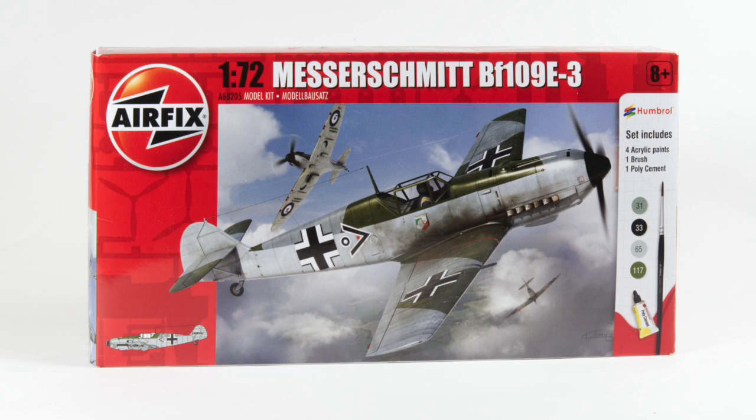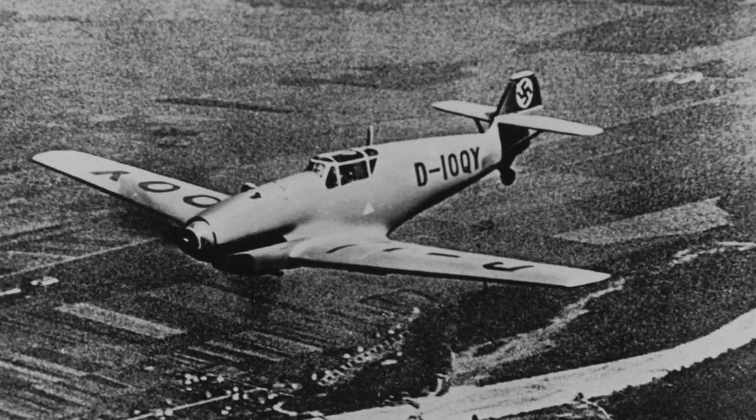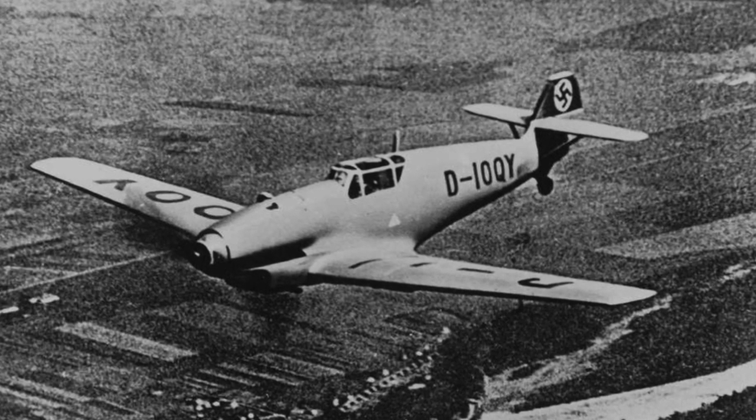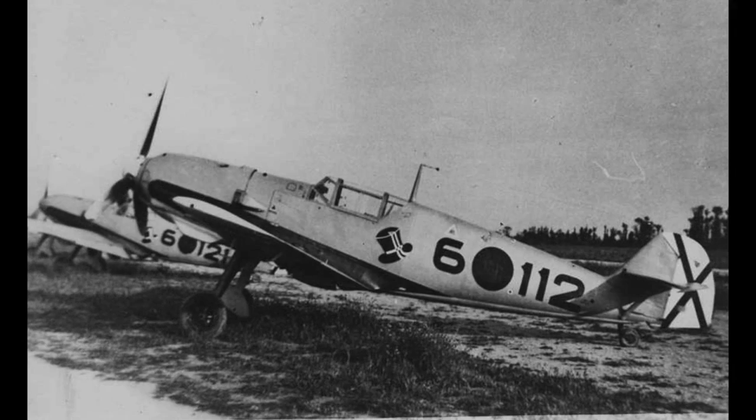The BF109 was a single-seat fighter designed by Willi Messerschmitt and Robert Lusser and built by the Bayerische Flugzeugwerke, or Bavarian Aircraft Works — hence the BF designation. The prototype flew in 1935 and the type entered service in 1937. Used by the German Condor Legion during the Spanish Civil War, the BF109 was already combat proven by the start of World War II.